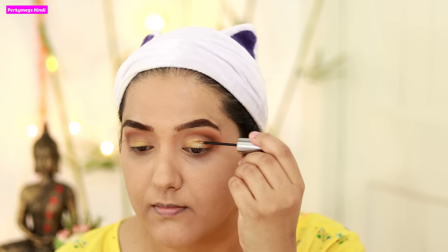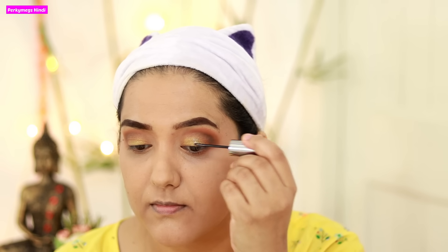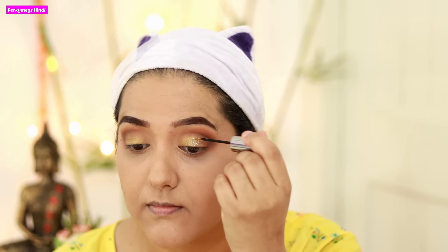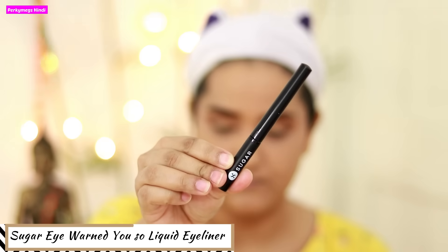Now I will use this glitter from Urban Decay — Urban Decay Heavy Metal Glitter in the shade Midnight Cowboy. This is a very amazing and subtle glitter, used by many makeup artists for bridal looks. You can see it is very subtle and beautiful.